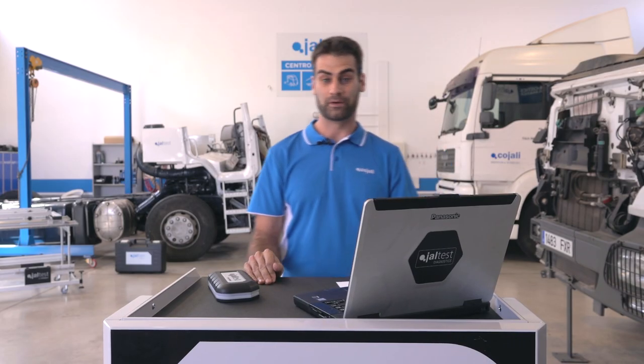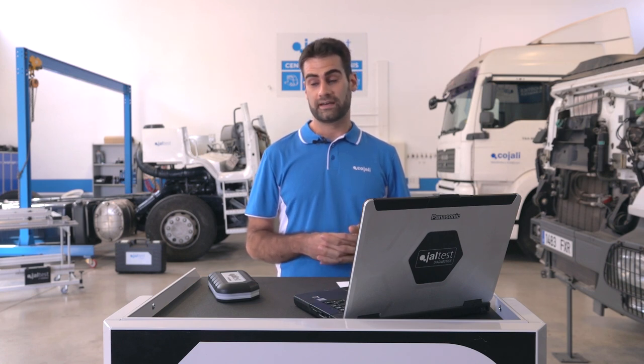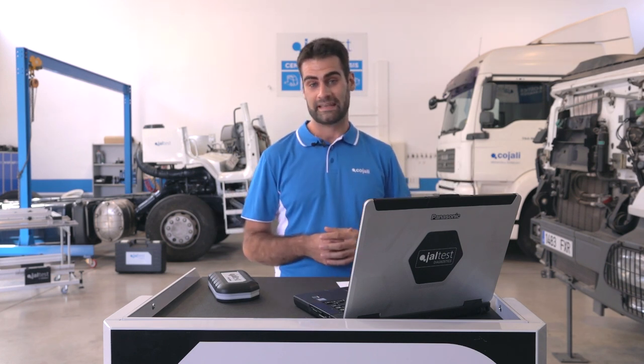Hello everybody! My name is José Manuel Guillén and I'm YALTE Sales Manager. It's such a big pleasure to have all of you here during this webinar. I know that we have many people overseas from Australia, Mexico. Here we have right now 12 o'clock in the morning in Spain.